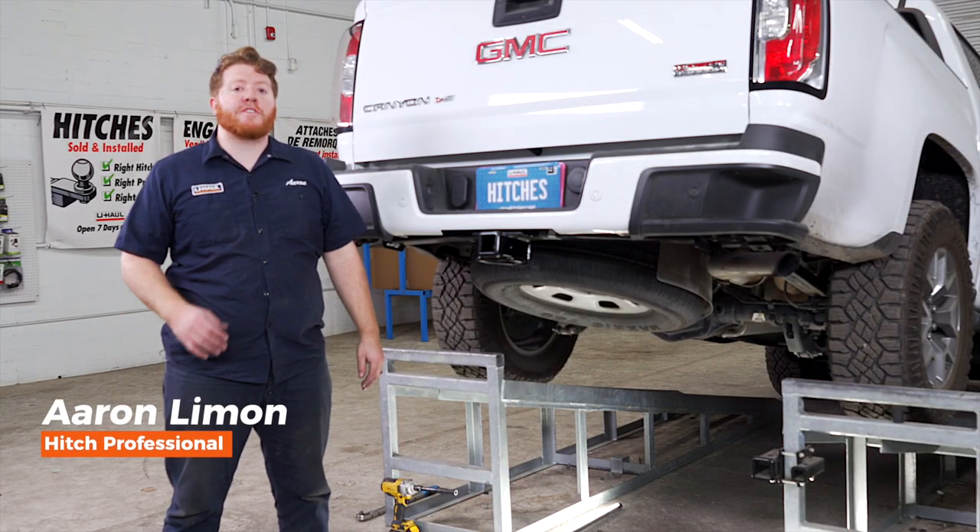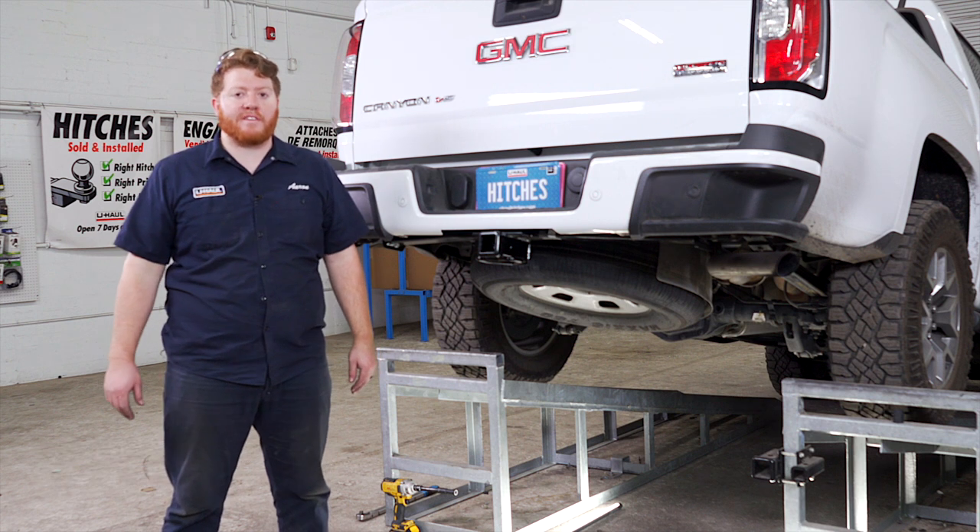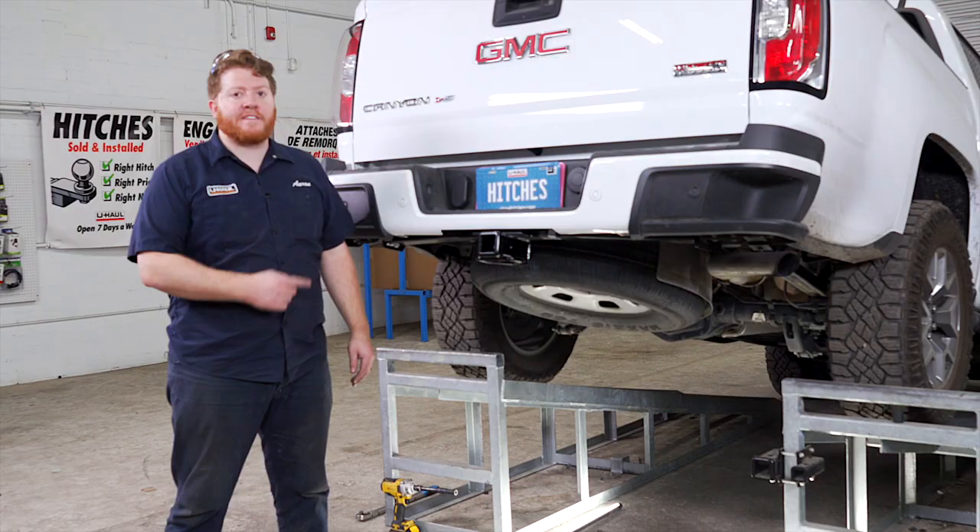Hey, what's up you guys? If you're planning on towing a trailer with your GMC Canyon, you have to have trailer wiring installed. It's required by law. Let's go ahead and break down that install.